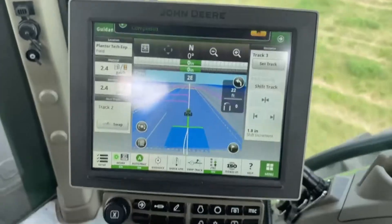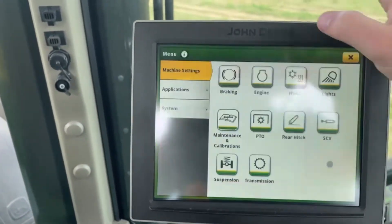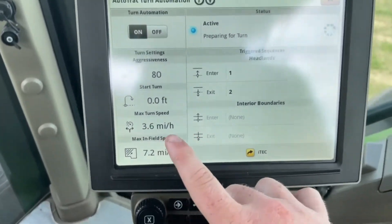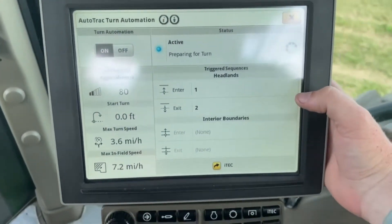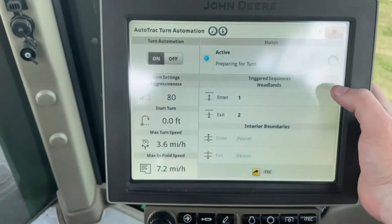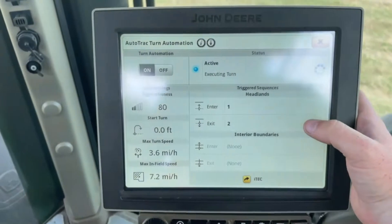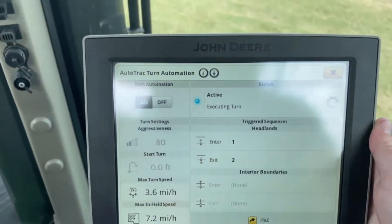Now it's going to start your coverage map again. Here within your settings you can go in and this is where you find your sequences — you can see our field speed, our turn speed. Inside of here, when you go into a headland coming to the end of the field, it's going to pick up the implement, slow down, and then make your turn. Then as soon as you enter back into the headland it's going to drop the implement and speed up to your field cruising speed.